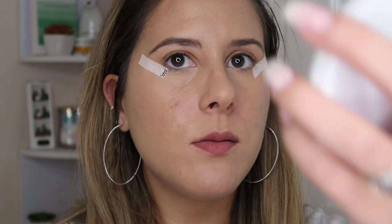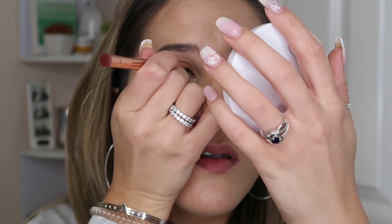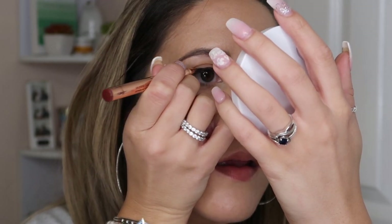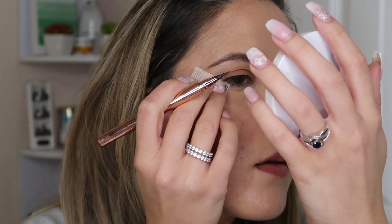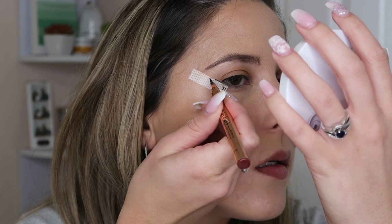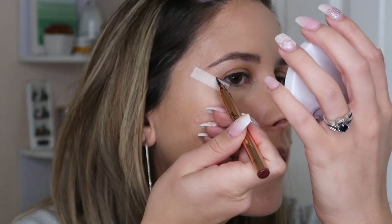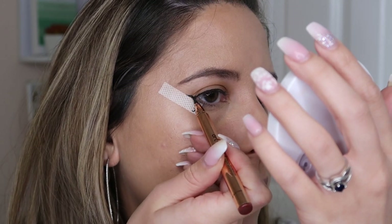Hopefully you guys will be able to see — I have a little mirror right here. What I usually do to start out is I draw the line on my lid, just a simple line like so. It doesn't have to be straight right now — this is just basically an outline. So then all I do is close my eyes and just draw that line, making sure the edge is straight. Then with my eyes still closed, I just drag that forward to create that little wing.